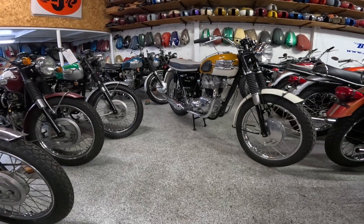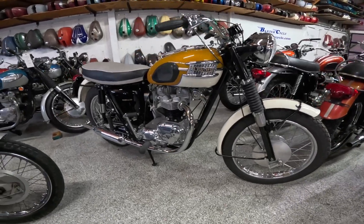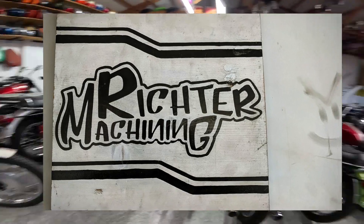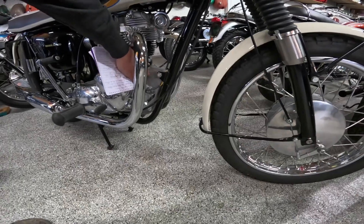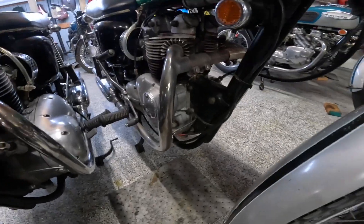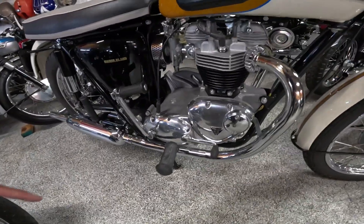Let's start with the engine — how do you identify an engine on one of these? I just got done talking to the machinist in the machine shop back there. He said the first thing you look for is the front of the engine right here — this nose. He said that's a hollow nose, instead of having a plate like that other bike would have.